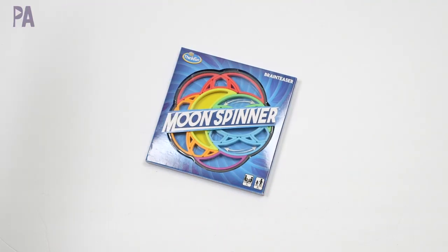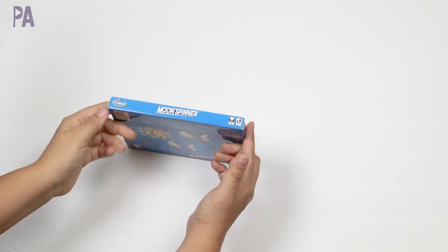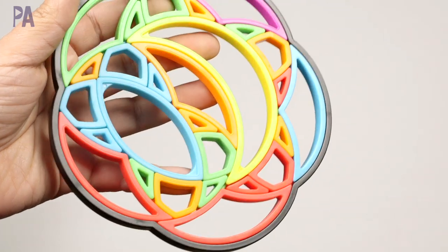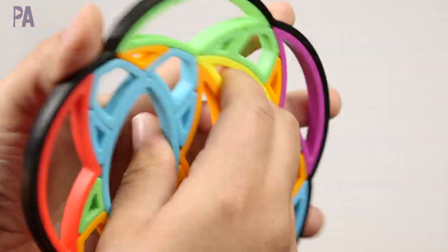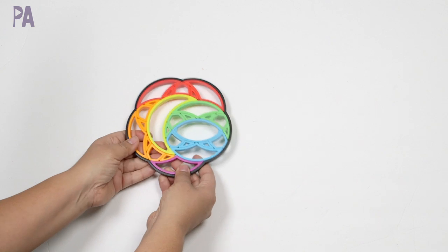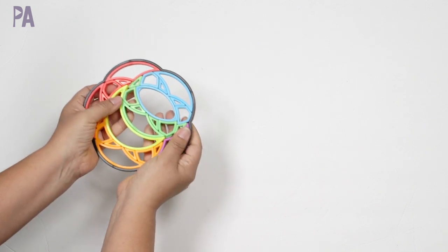Next up we have a game from ThinkFun — Moon Spinner, a logic brain teaser for ages eight and up. I love the size because it fits great in restaurant kits, and I also love that it's rainbow colored. We have six multi-colored circles connected to form crescent moon shape patterns. You can reposition each circle by rotating it into different sections of the puzzle. The goal is to scramble all the sections and then figure out how to rotate them back to their starting positions.